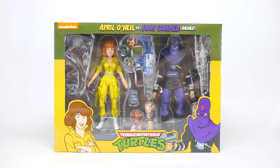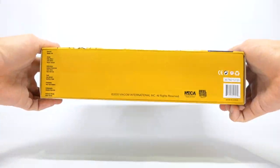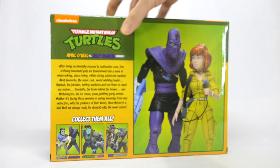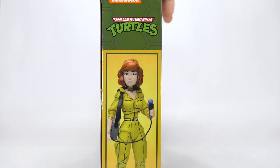Hi everyone, today I will be reviewing the NECA cartoon Teenage Mutant Ninja Turtles April O'Neil vs. Bashed Foot Soldier 2 pack. Let's take a quick look at the box. This is the front. Top we have the Turtles logo, bottom we have the NECA credits. On the side we have Foot Soldier artwork. On the back, more artwork of the two characters plus the general description of the NECA series, and more artwork of April.